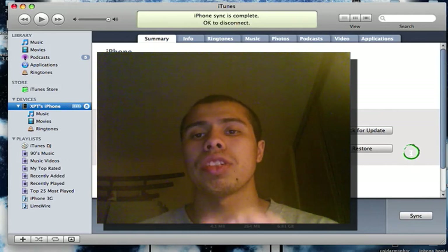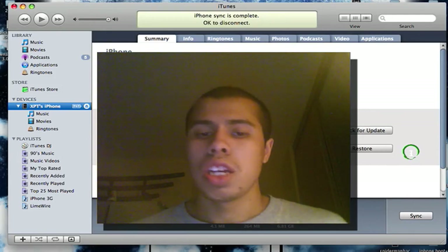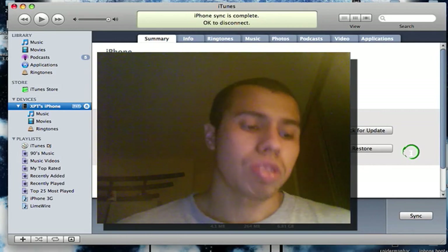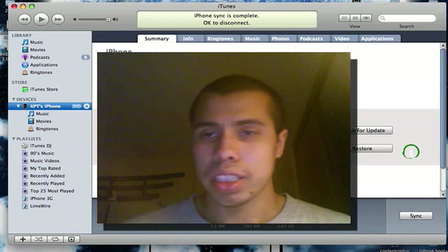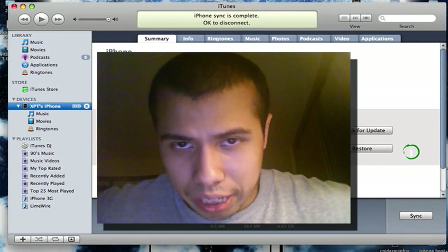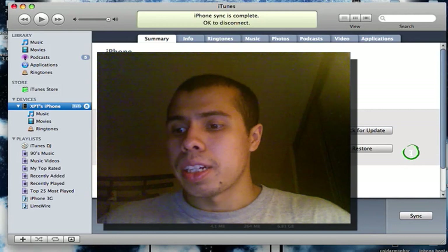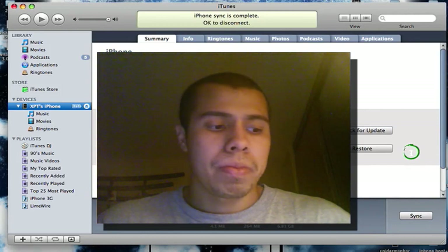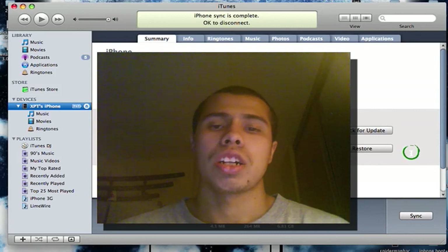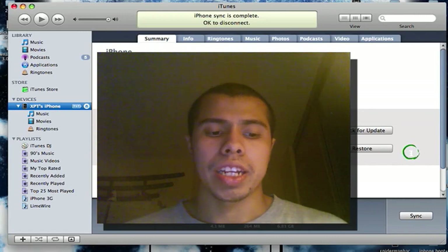Enjoy your new jailbreak — and once again, Mac users only. Hope you guys enjoyed this tutorial and hope it was easy. Everything will be in the description. For PC users, I'm sorry I won't be able to make that video, but subscribe to Dino Zambas — his link will be in the description — he'll have the video out ASAP, very trustworthy guy. Thanks for watching, message me with any problems, comment, rate, and subscribe. I'm XPT and I'm out.